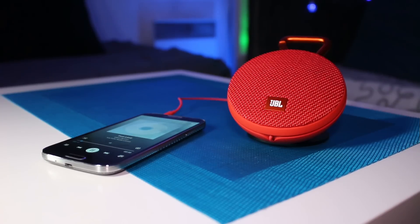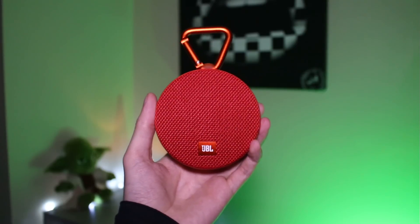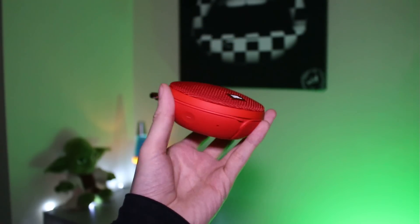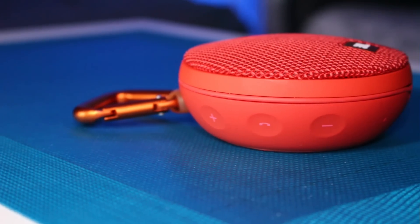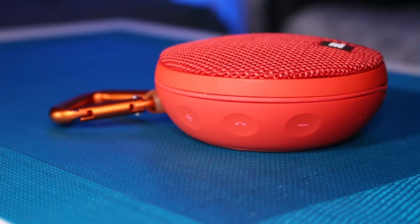J'ai aussi beaucoup apprécié sa restitution audio puisqu'elle propose un rendu chaleureux et équilibré qui s'accommodera avec tous les styles de musique. À noter que le produit peut aussi être couplé avec une autre enceinte Clip 2, ce qui vous permettra d'amplifier le son et de couvrir de plus grands espaces. Autre point positif : son étanchéité jusqu'à 1 mètre de profondeur pendant 30 minutes. Et j'ai aussi beaucoup apprécié sa grande autonomie.